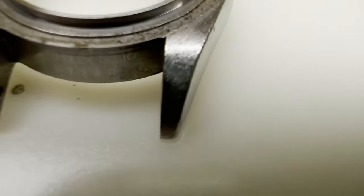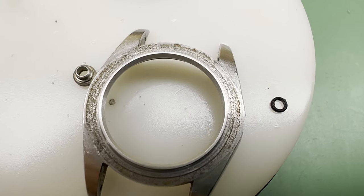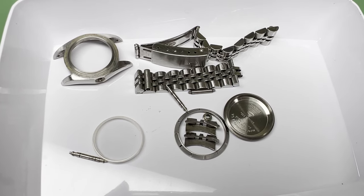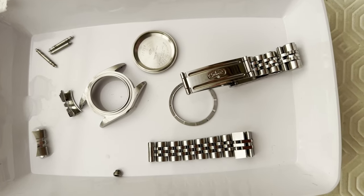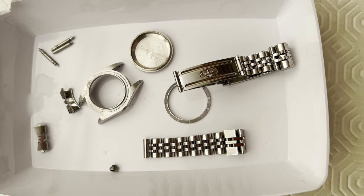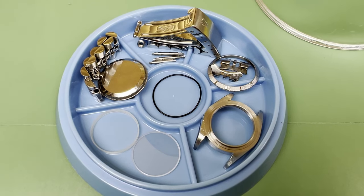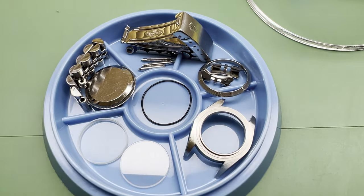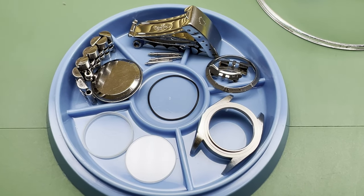Now to turn our attention to the case. We're going to give it a clean, and then a polish and brushing. We remove the pendant tube to make it easier to polish the sides of the case. Then all of the case parts are given a scrub using Elma EC90, a 1-25 solution with tap water, and a soft bristle brush. The case parts are then put in the ultrasonic bath for 10 minutes. At this point, the parts are rinsed and dried with a cloth, as they are going to be cleaned again after the polishing. The parts that aren't going to be polished, like the crystal, are thoroughly dried now though.